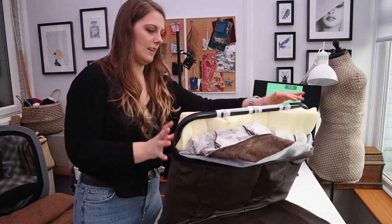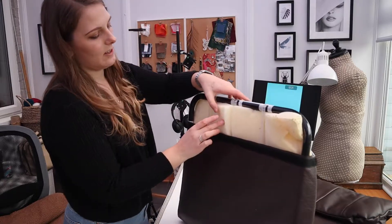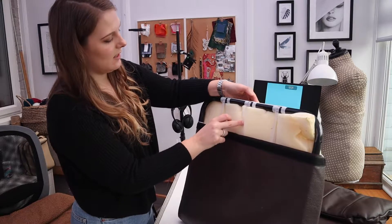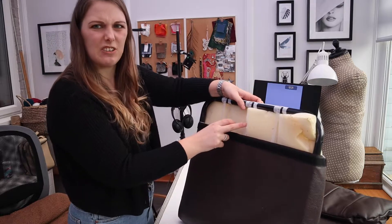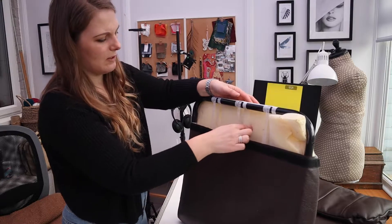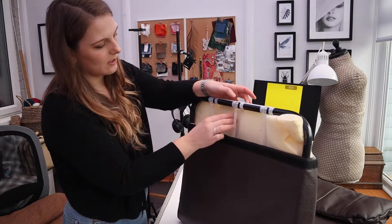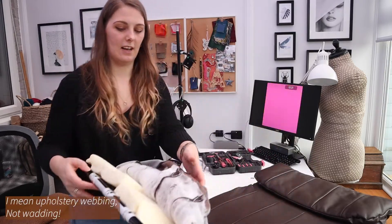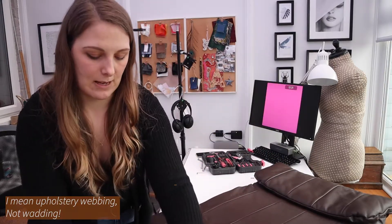I can see why the front has caved in - it's only got plastic packaging material inside, which is what they use on packaging. No wonder the foam has dipped at the front. I've got some proper upholstery webbing, so we'll use that to sort it out.